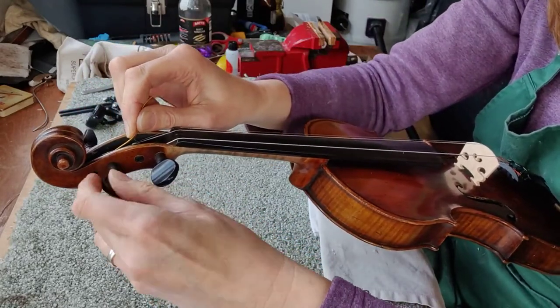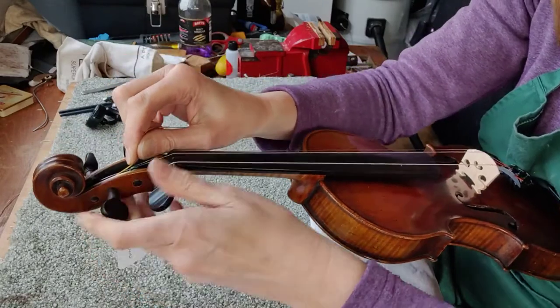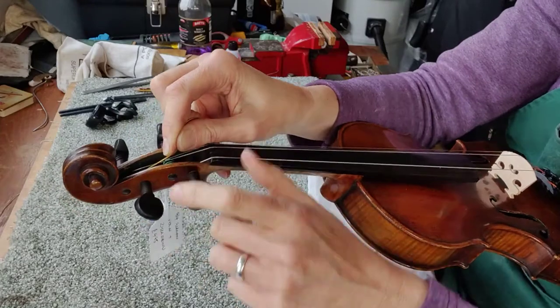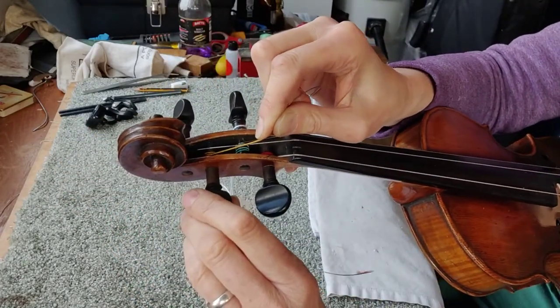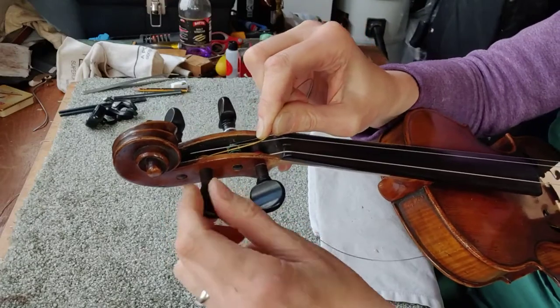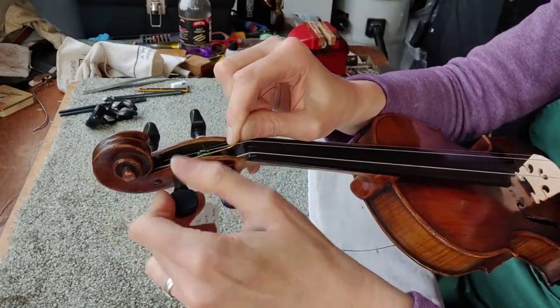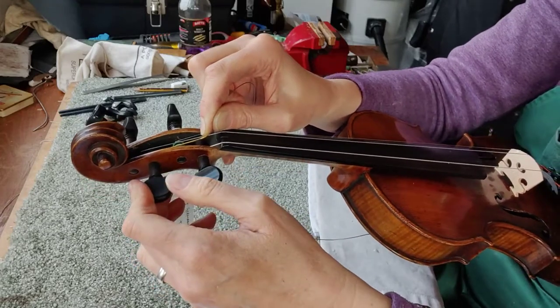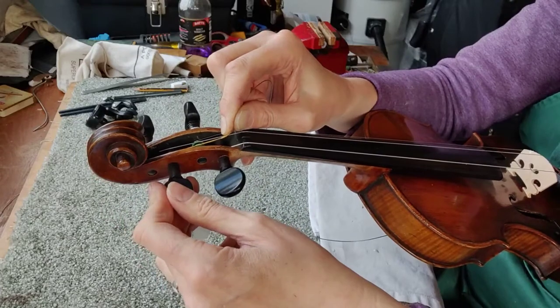Then wind on. The string should follow the windings and head towards the peg box wall. You want really neat windings so that it looks good and so that the peg grips properly. Now if you find that your string is slipping out of the peg hole, you will need to poke more of the string through and then try to catch it in the first couple of winds. Eventually you can get your peg replaced and that will sort that out.